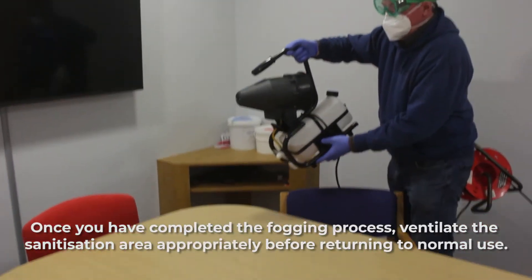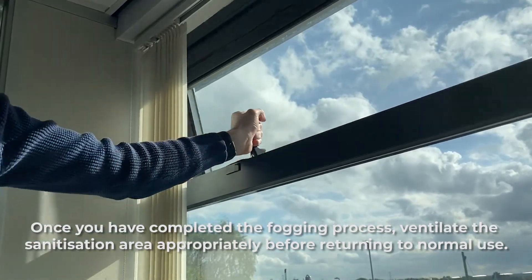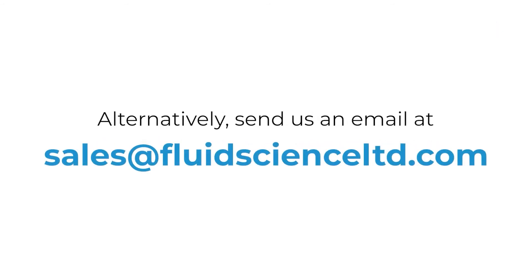Once you have completed the fogging process, ventilate the sanitisation area appropriately before returning to normal use. To learn more about our fogging machines or to place an order, visit our website. Alternatively, get in touch with us today.